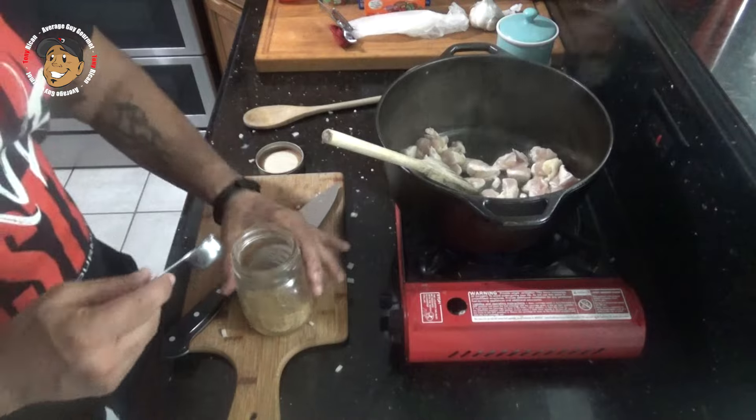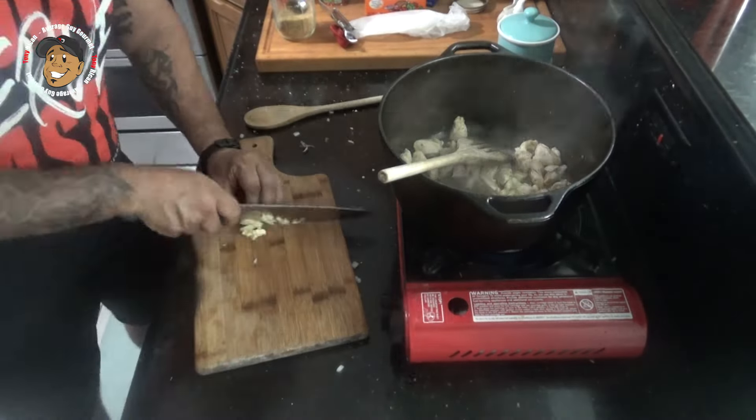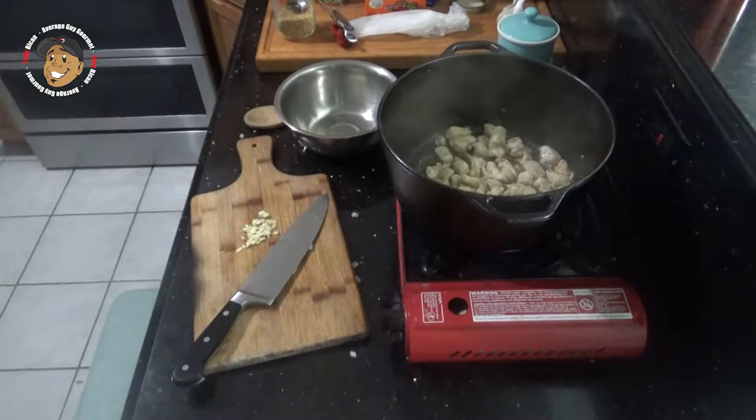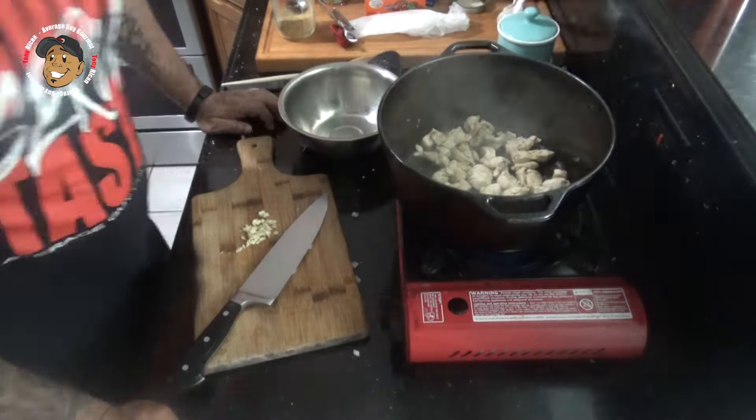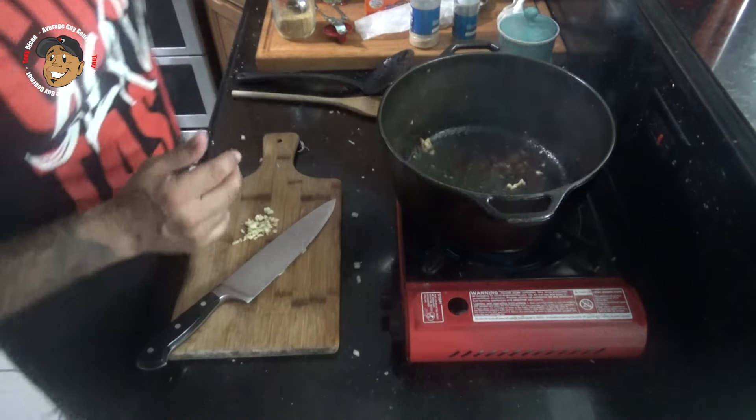When my chicken's in, I'm gonna add some adobo to it. Once my chicken was browned, I went ahead and removed it from my pot.